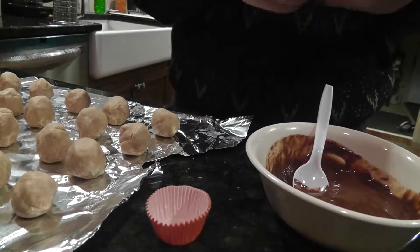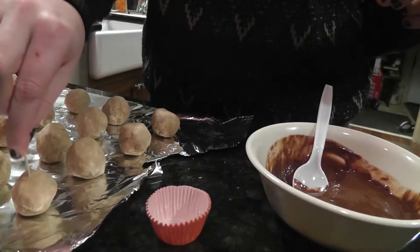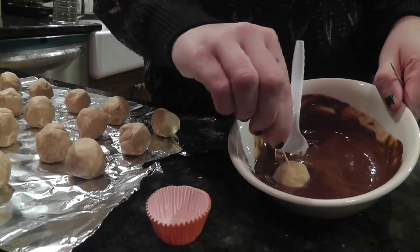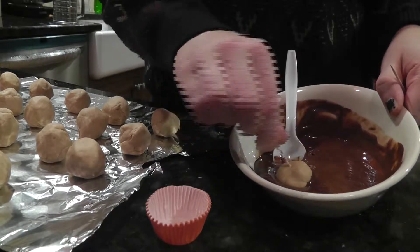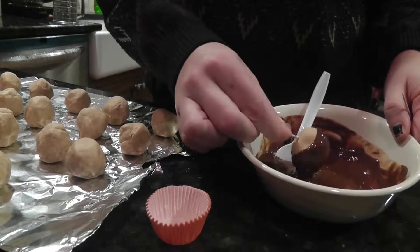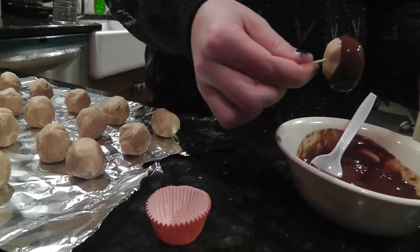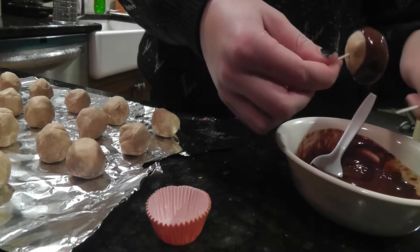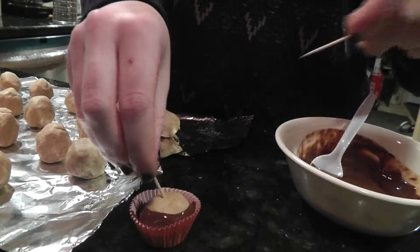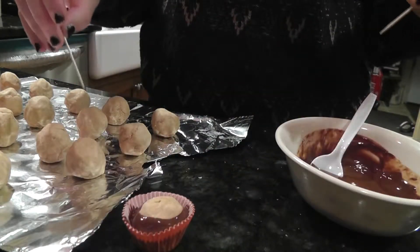Now that you have your chocolate coating, you're going to take one of the peanut butter balls with a toothpick, dip it in the chocolate, leaving the top uncovered like a buckeye, and then place it in a mini cupcake wrapper. Just like that, and then you keep doing it.